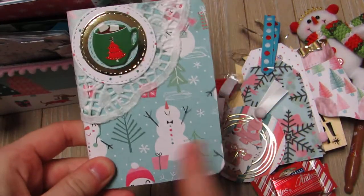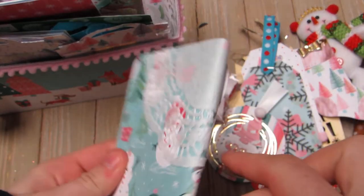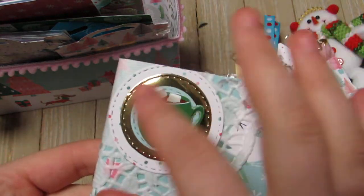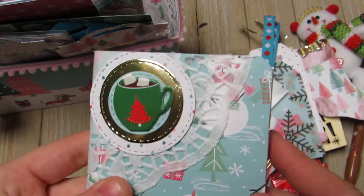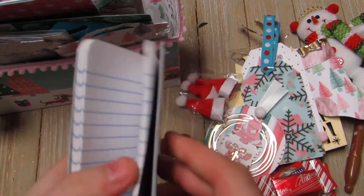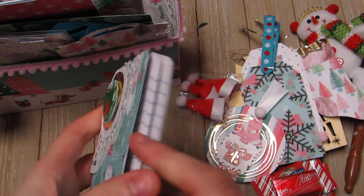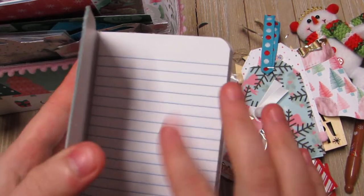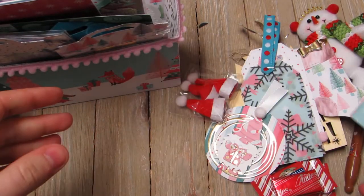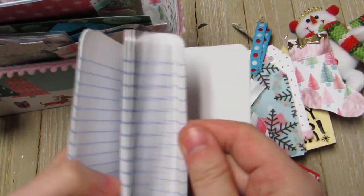Here's the cute little notebook she made me. My favorite paper from that collection is the snowmen, and I love snowmen. She put a doily around the little composition notebook, cut out some circles, layered them, and put a little hot chocolate sticker. This is going to be so cute for Christmas - I can write down my shopping list or craft show ideas for Christmas.